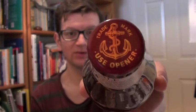Just so I can show you, I'll pop the little label on the bottle neck. It says 'use your opener here' — quite a nice little witty thing on the bottle. Alright, I will crack this fella open.